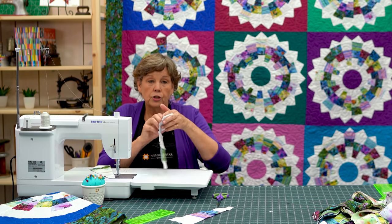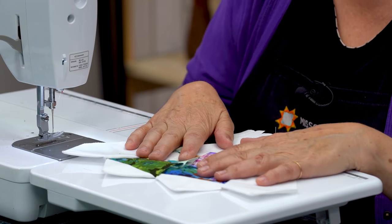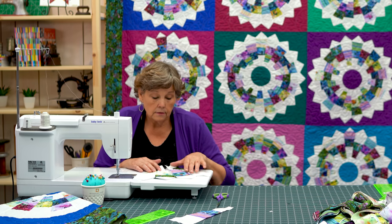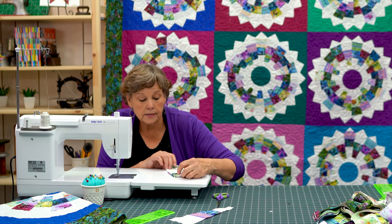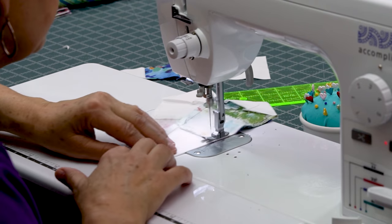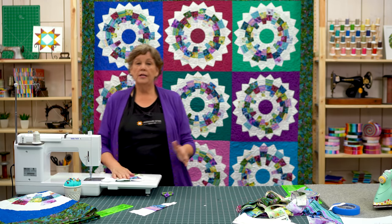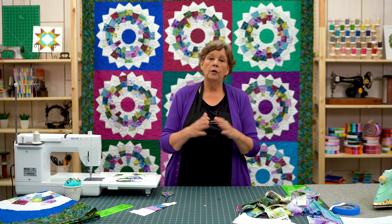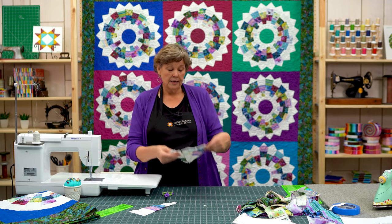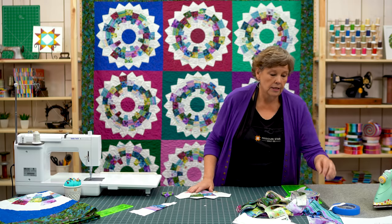Normally on quilts we don't backstitch, and the reason we don't is because every seam on a quilt is enclosed in another seam, so the backstitch doesn't really matter. But this right here — you want this part to hold together because you're going to be sewing this down, messing with it. These points are not going to be enclosed in another seam.